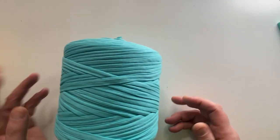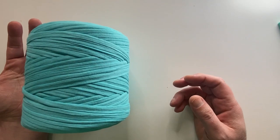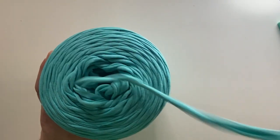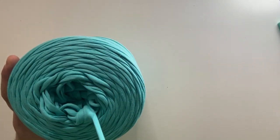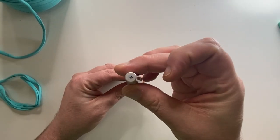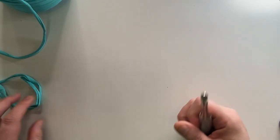Now let's get started making this bottom. I am using this recycled t-shirt yarn that I bought probably four years ago from Paintbox Yarns — it's great, it's gorgeous, it's amazing. I pulled it from the center. And I'm also using an M hook. This is my first crochet hook that I love and adore.